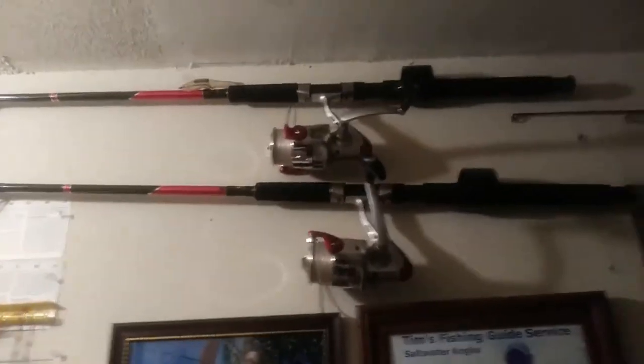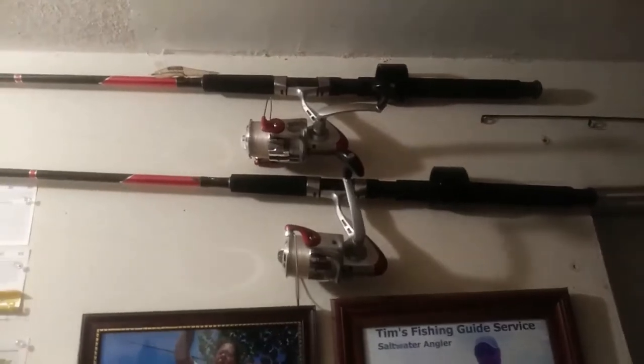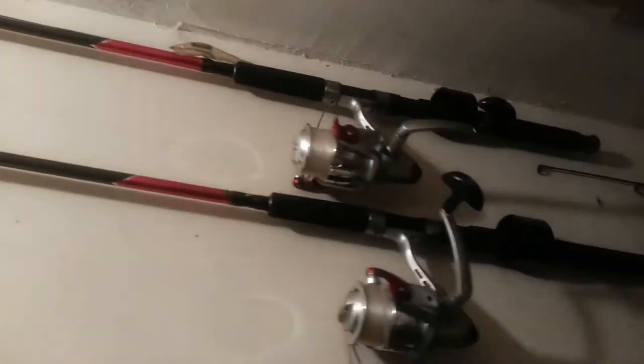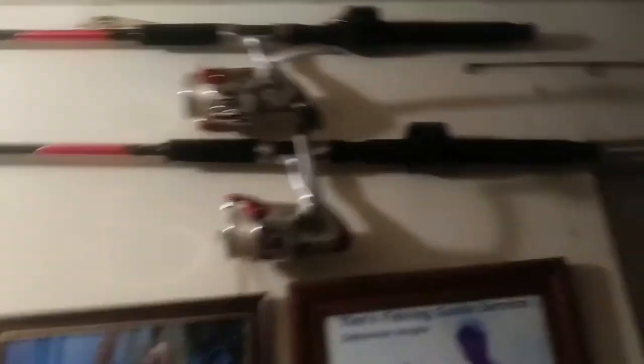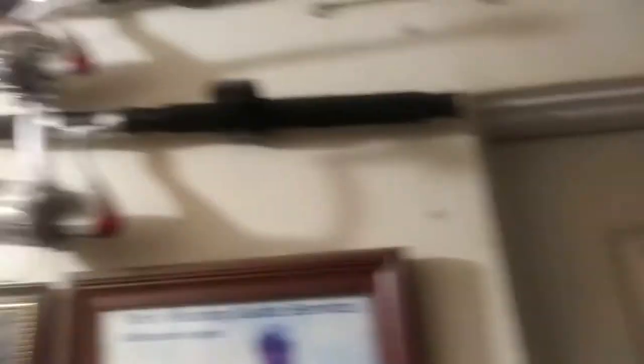Over here on this side I'm putting these up. These are the two Shakespeares — these are the first couple rod and reels we've had a few years back. We had some years before that that lasted quite a few years, and they were also the same kind of Shakespeare, like $40 rod and reels. We caught all kinds of fish with them.